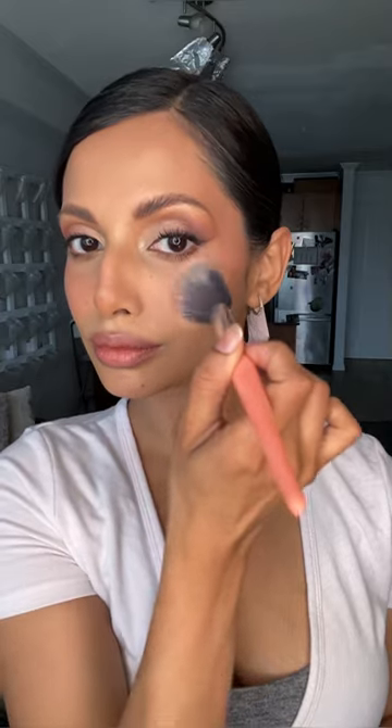I'm using that same Rare Beauty blush as my main lip color to keep all the colors cohesive, and then building up the blush with Milani Rose Blush in Tea Rose just to intensify the pink a little bit more.